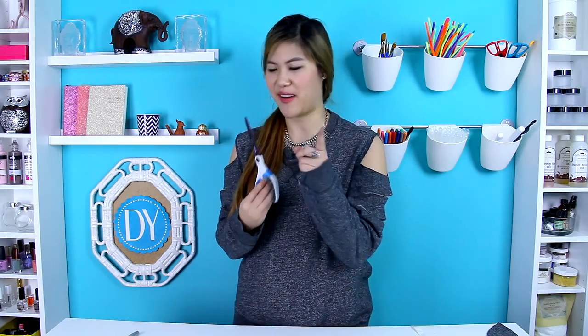For this project, you are going to need one light-colored Sharpie, a pair of really sharp scissors, measuring tape, a sweatshirt, and a straight edge. This is a really quick and simple project that you can do, and it costs less than $5.